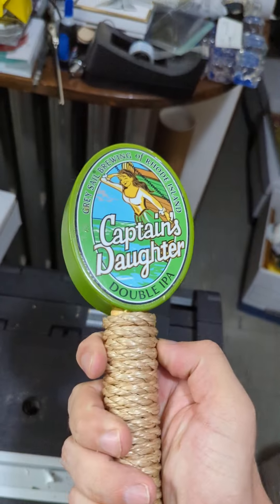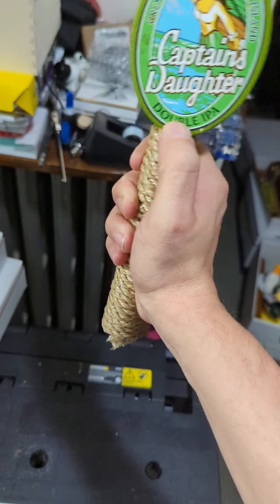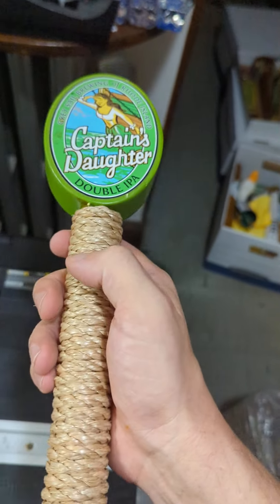So that means this would be in non-saleable condition, but if it's something where you're just looking to display it or something like that, it would still do the trick.